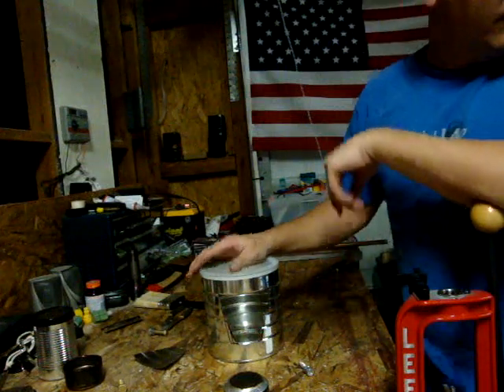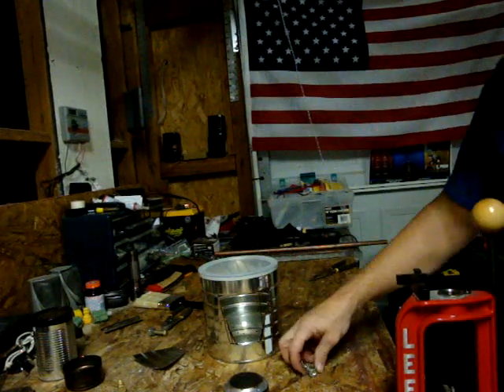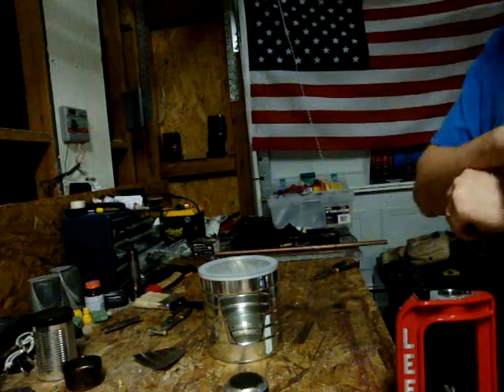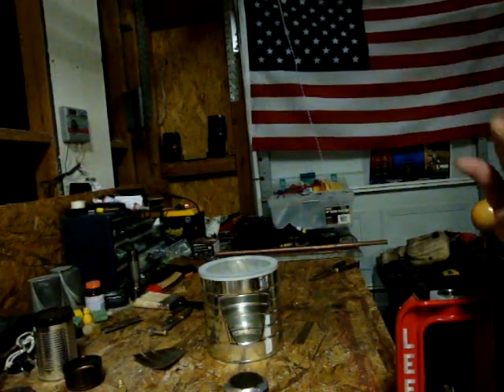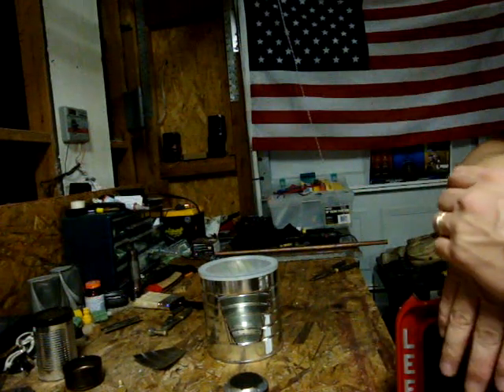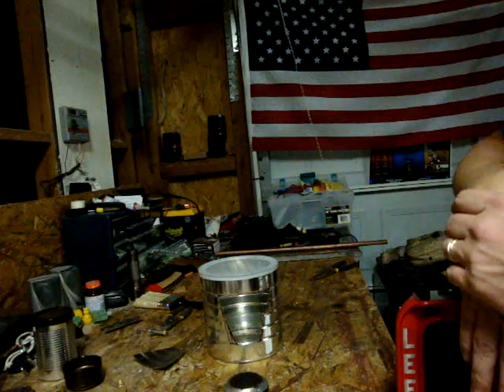I've got all my camping gear strewn all about the garage and all kinds of stuff. I think my wife will probably be getting angry at me here pretty soon. I keep trying to clean this little man cave place up a little bit — trying to anyway. But it's coming along.